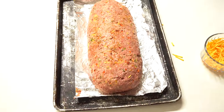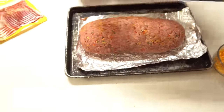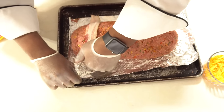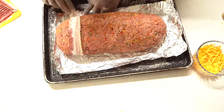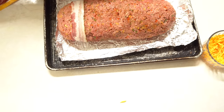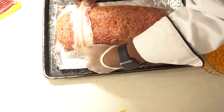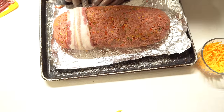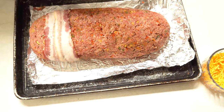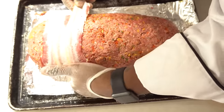Now we're going to wrap it with bacon — people think this is hard but it's really easy. Take a slice of bacon and start right here. When you put it on, make sure you tuck the bacon under the meatloaf so it stays whole. Once the bacon starts cooking, it's going to release so much fat, and that fat and flavor goes right into the meatloaf. Stick the bacon under the bottom edge, crease it out, and just keep following this pattern. I use thin bacon — if you get thick bacon it'll take longer to cook and your meatloaf could possibly be dry.